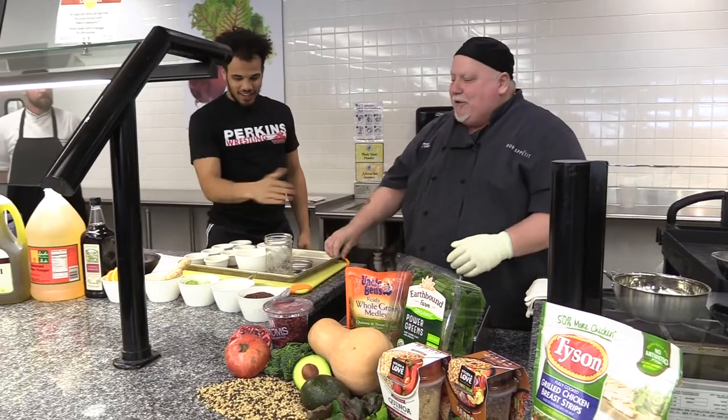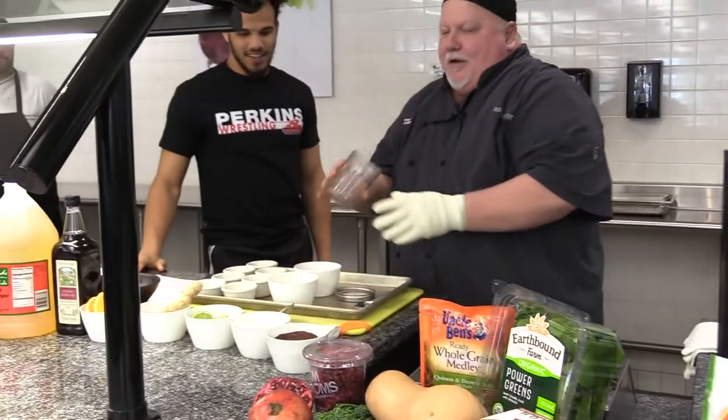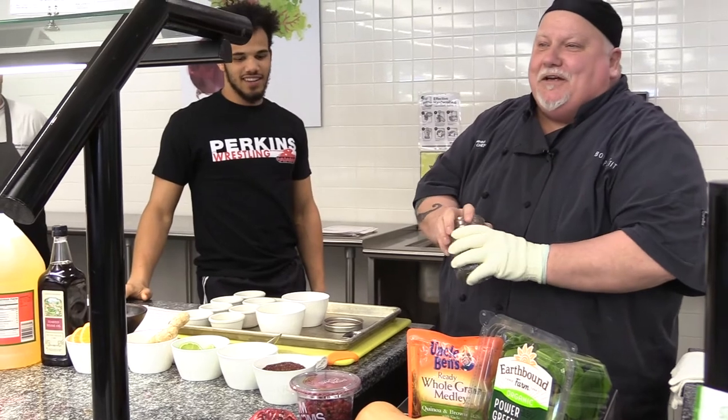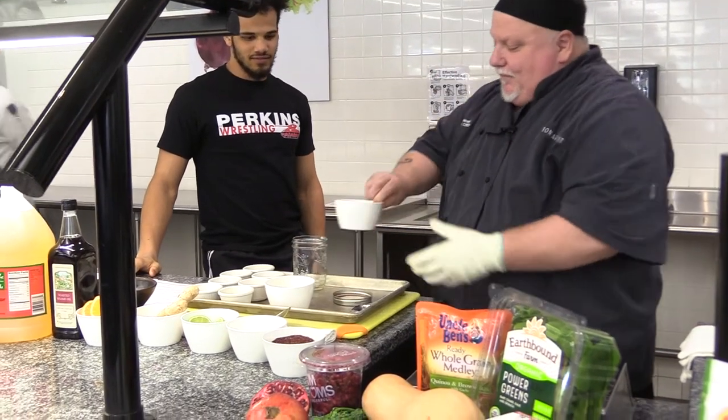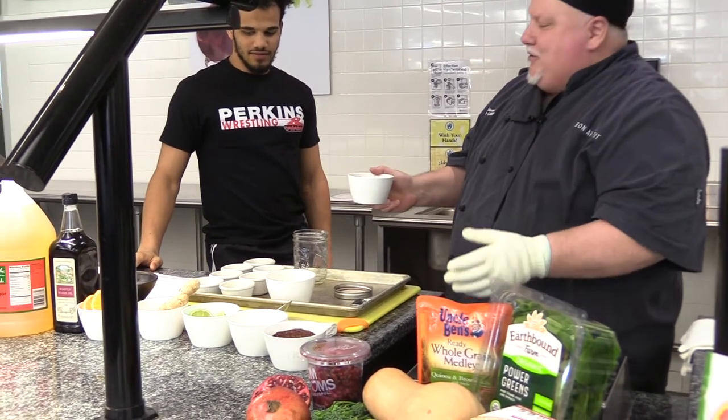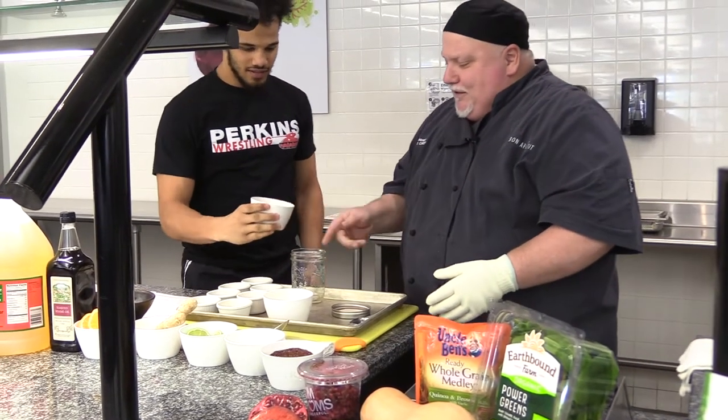What we're going to do is combine all these ingredients into this jar. You just need a jar with a tight-fitting lid. We're going to start off with a Thai chili sauce, which is kind of a sweet, hot chili sauce. Go ahead and put that in the jar.